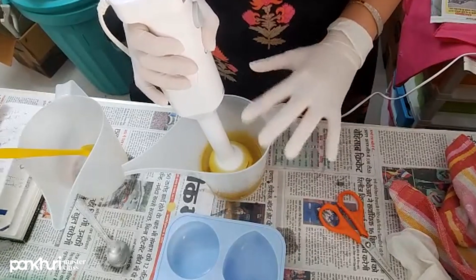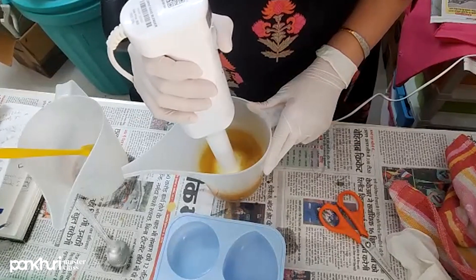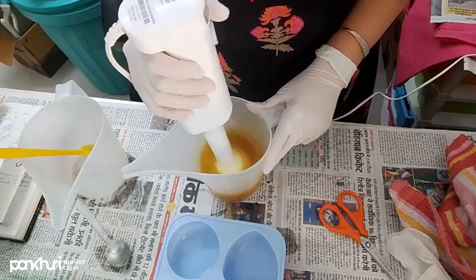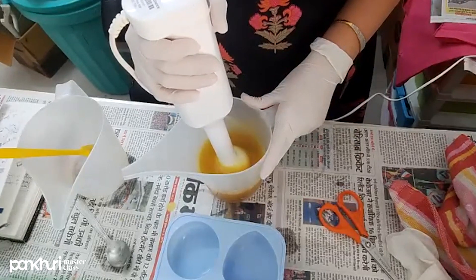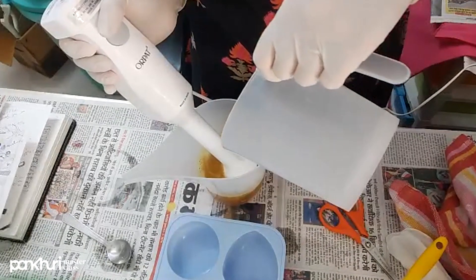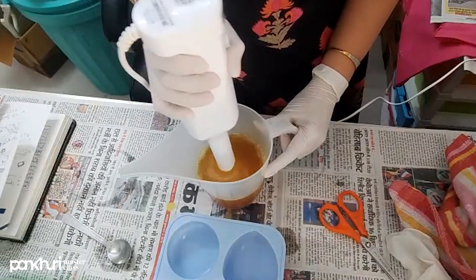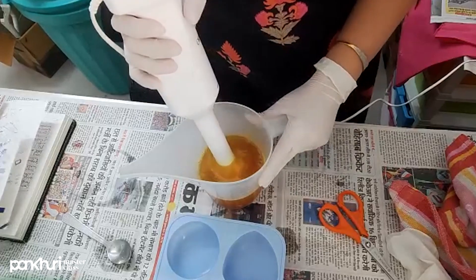We have mixed the haldi and essential oil so first we are going to give a little mix so that the turmeric and essential oil blend well into the oils. We have not added the lye solution yet — this color is from the turmeric. Now I am adding the lye solution over the stick blender using a tapping motion to release air bubbles, and then starting to mix. It is reaching a medium trace.